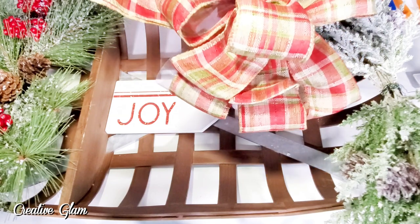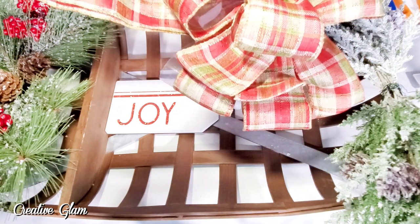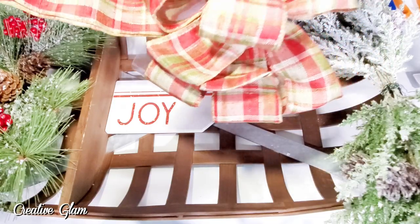Seeing how my bow-making skills are slightly challenged, I'm going to go with the store-bought one from Hobby Lobby.